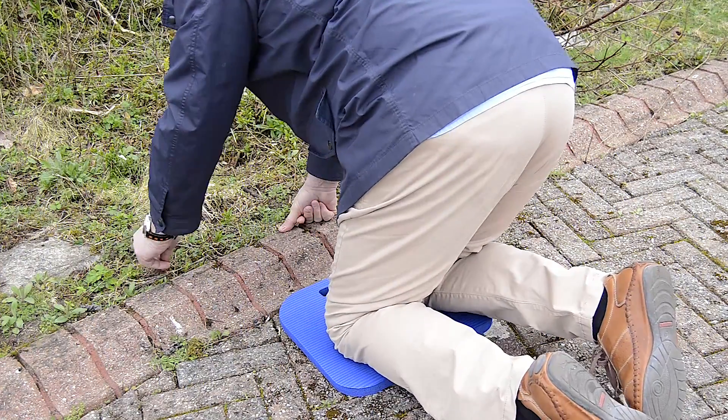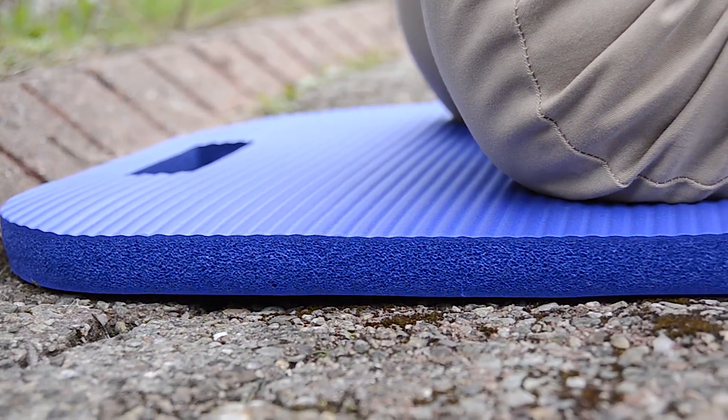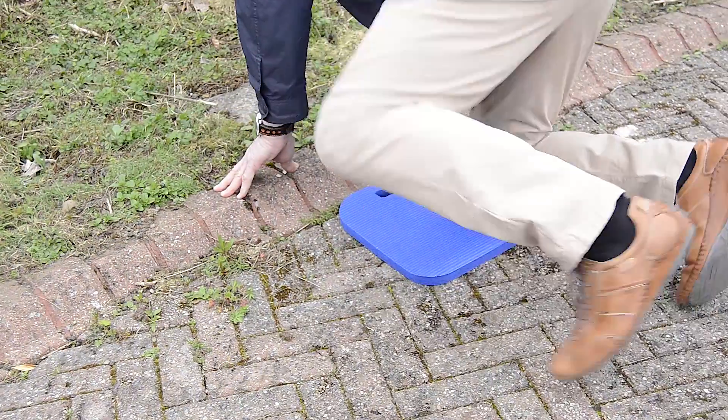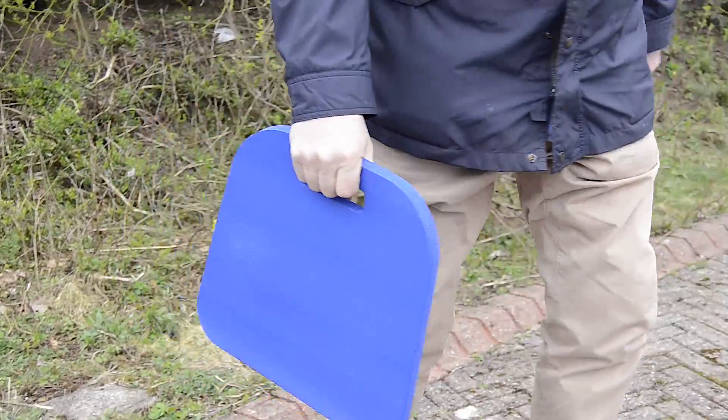The 20mm thick surface is super soft and extremely comfortable to kneel on. It also features a convenient carry handle for easy transportation and storage. You can use it at work or at home for gardening, for DIY jobs or household chores.